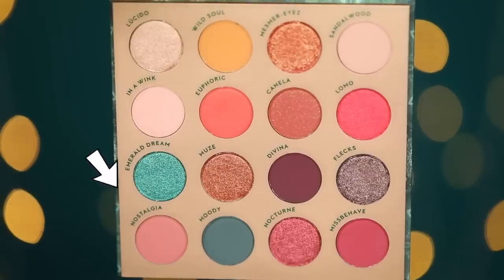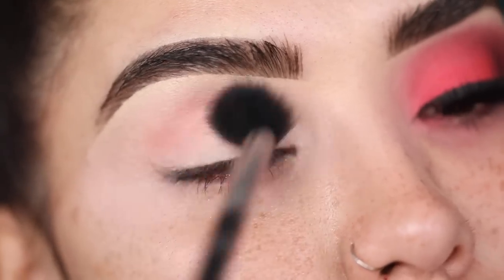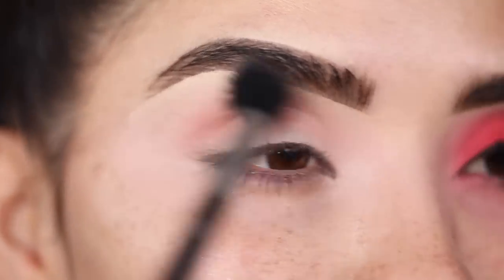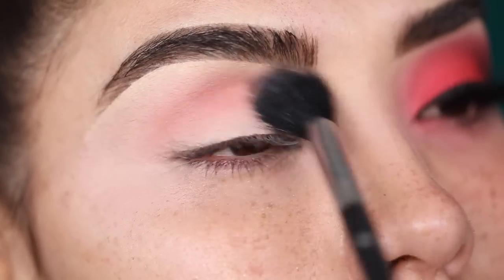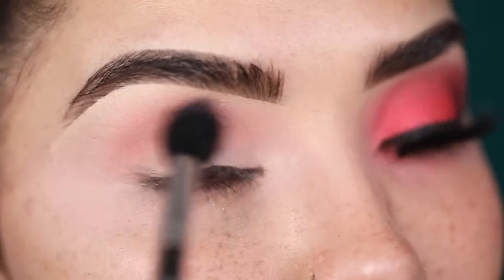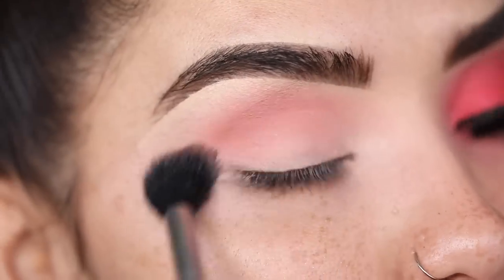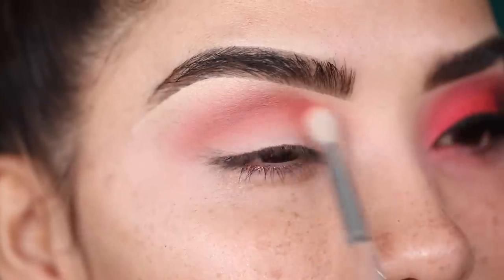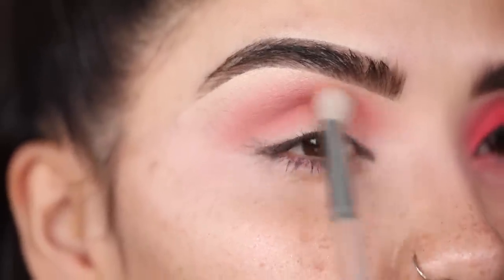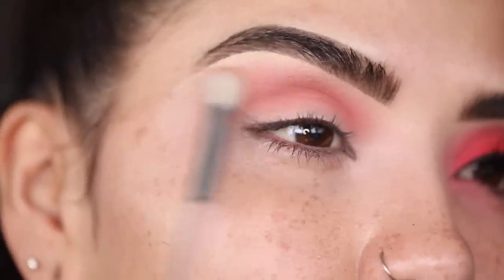I'm going to go in with the shade Nostalgia and apply this all over my lid. I'm taking this in with a super large fluffy brush — this is the Morphe M501 — and sweeping it all over my eye. This look is going to be very blown out with no harsh creases anywhere; you really just want it to blend seamlessly together. It's important that you use a big brush similar to this. Now I'm taking in the ELF 205 brush and smoothing it out towards the front of the eye and then packing it up a little bit higher into the brow bone.